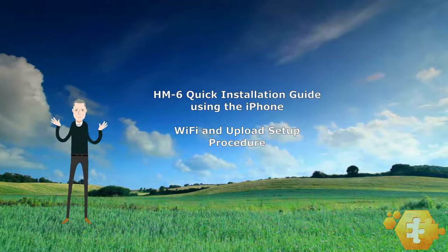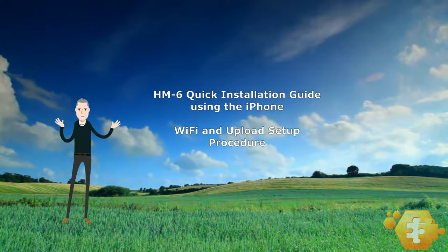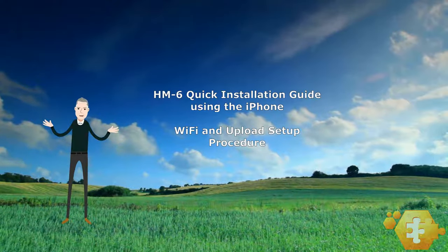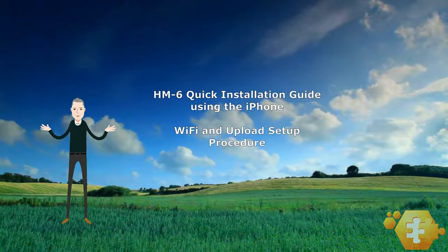Welcome to the Solution B HM6 setup tutorial for iPhone users. In this video, I'll walk you through the basic steps of setting up the HM6 to connect it to a nearby router and set up the upload schedule. Let's start.